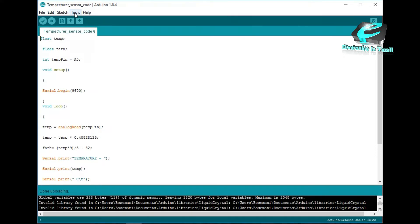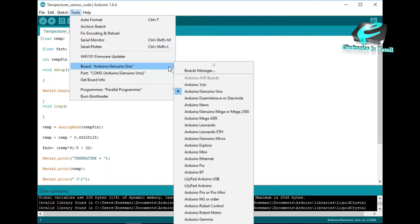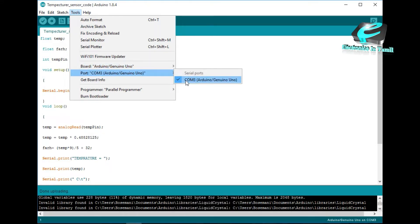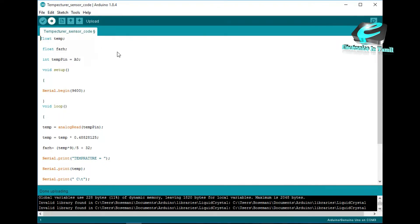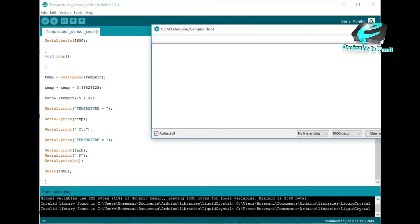Go to the Tools menu and select the port. Don't forget to select the board. If you want to use the port, you can select the port. Then you can upload the code.